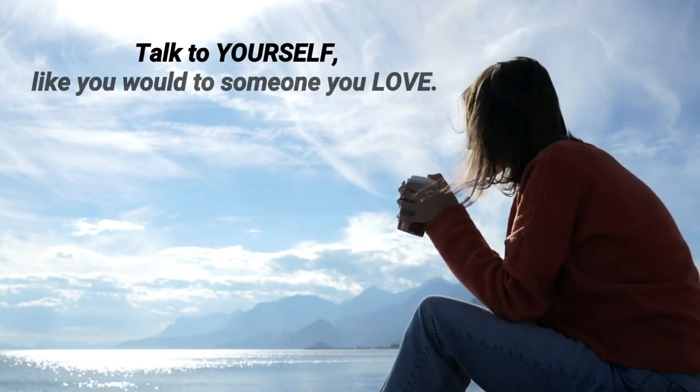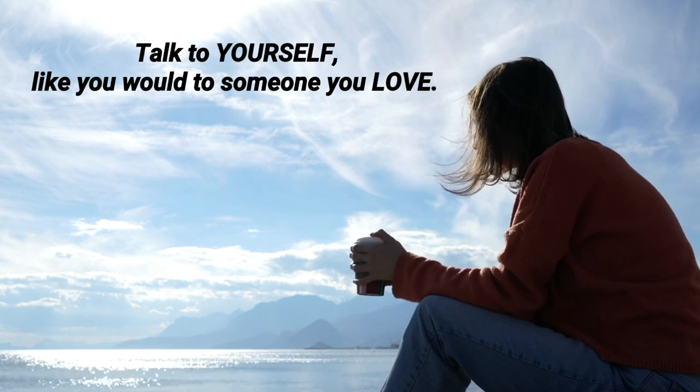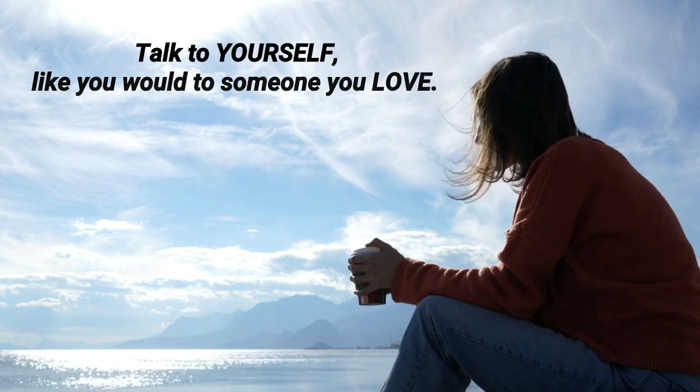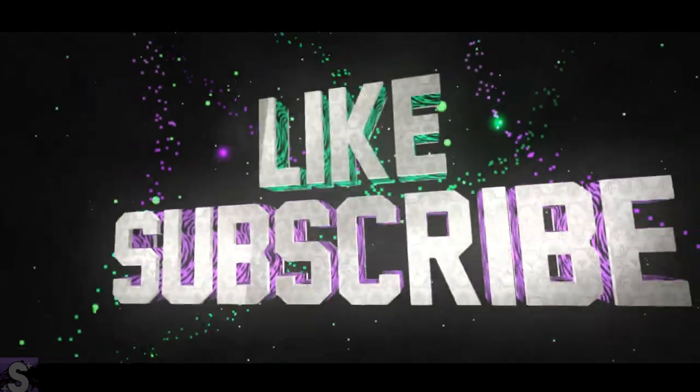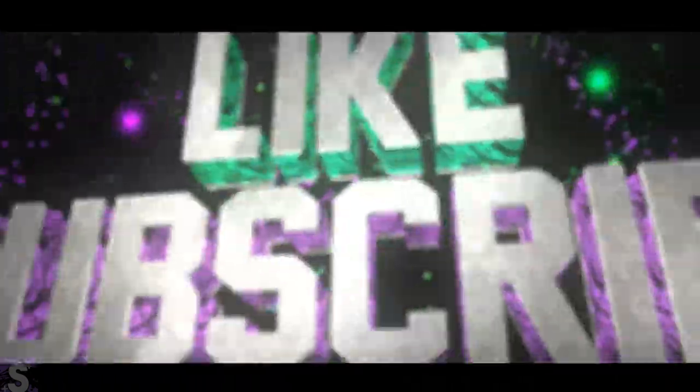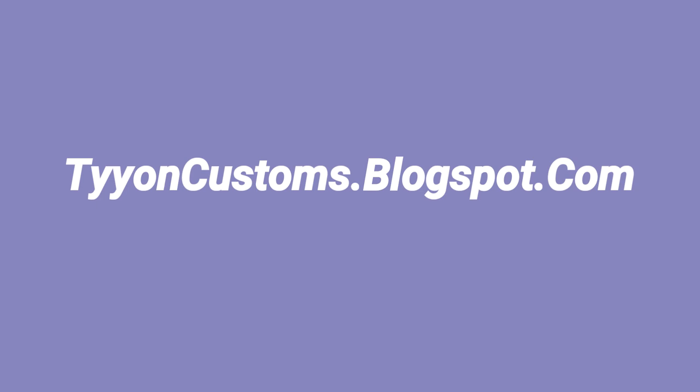Well, that does it for this video. Thanks for watching! I am a new channel, so if you are enjoying the content I do hope you consider subscribing. See you on the next one. Bye!